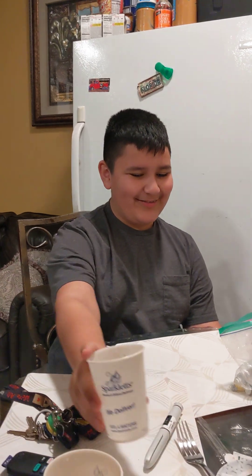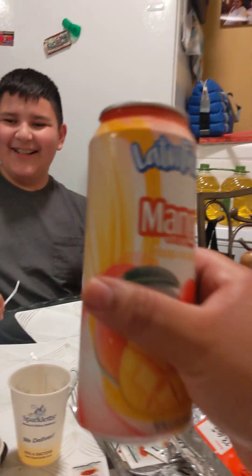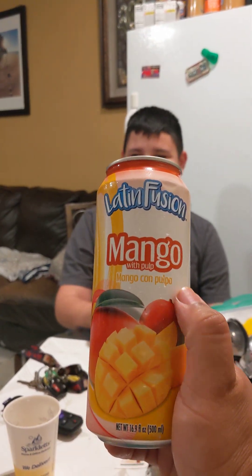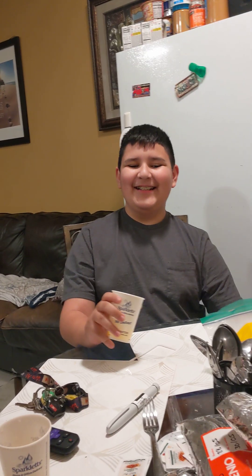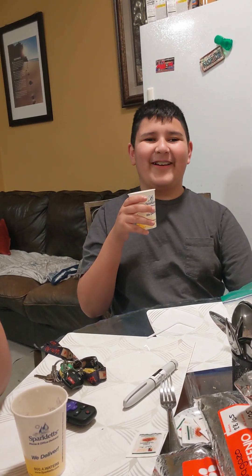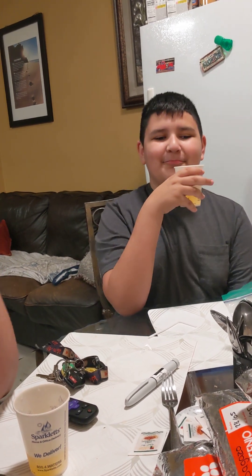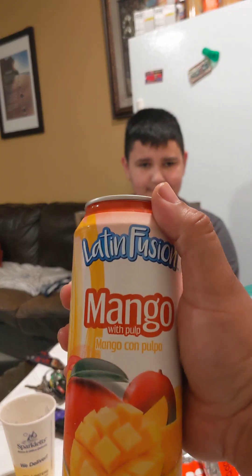The things we do for likes and views — I did that for all the followers. This is David — he had to try that. We're trying now the latin fusion mango with pulp. These drinks were hand-picked by David, by the way. David, go ahead and try. Me drinking that entire thing was very fun. Okay — smells like melon. It smells like melon but it's mango.